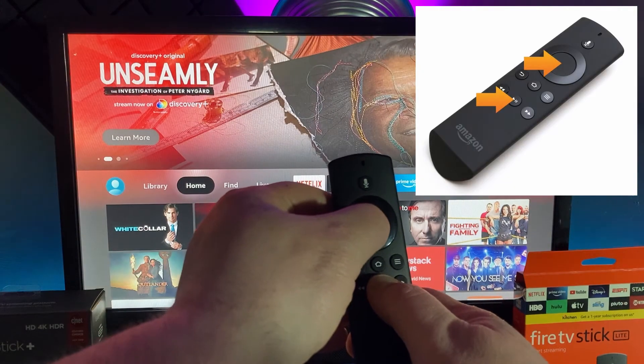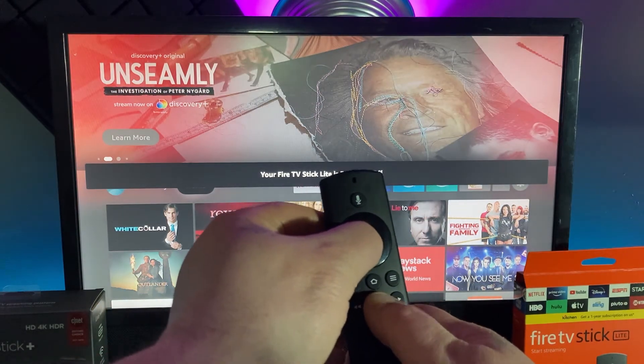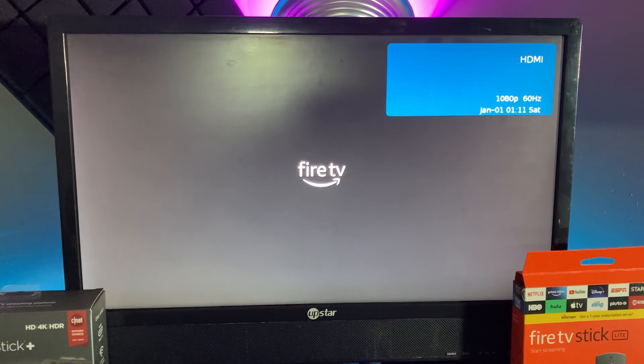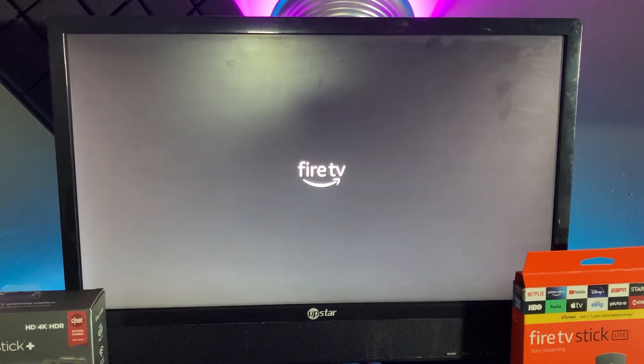Hold that down and just wait — sometimes it takes a little bit longer. Now you can see it says 'Fire Stick is restarting, powering up.' Just give it a second, let it do its thing, and you're good to go.